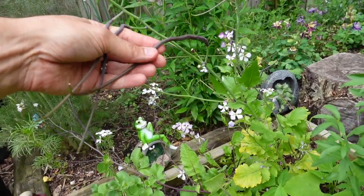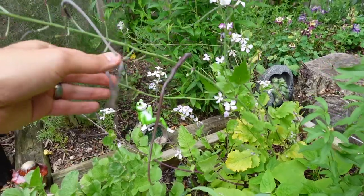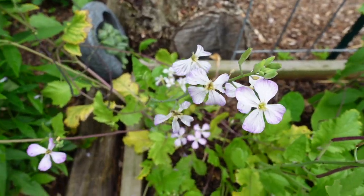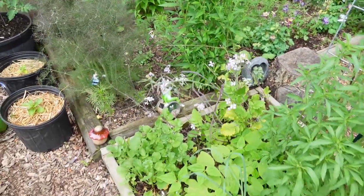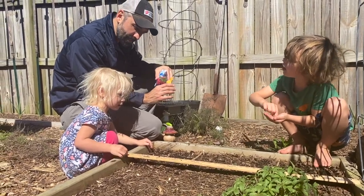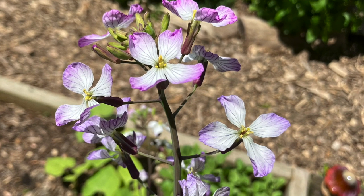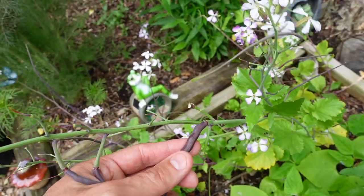Now before this plant goes to seed and produces these long purple seed pods, you get these beautiful whitish purple flowers. So this plant really offers a lot. These were the very first flowers of my garden — I planted these on March 5th. It's been about 10 weeks now and we have these beautiful flowers. The pollinators enjoyed them, and then shortly after we got these nice long seed pods.